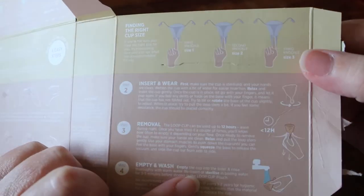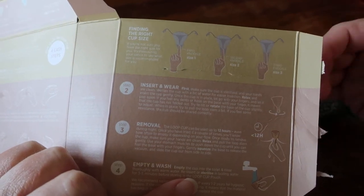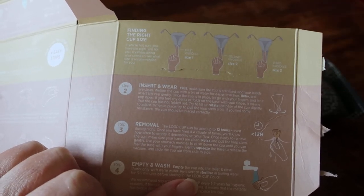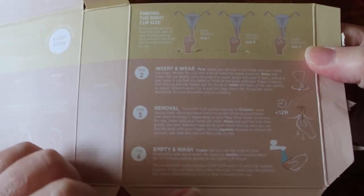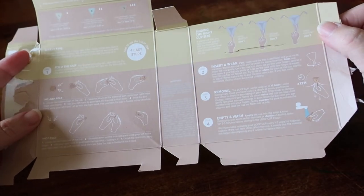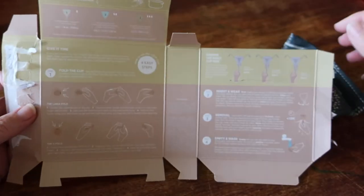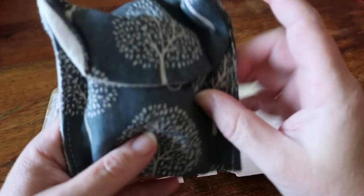It also has a finding-the-right-size guide based on cervix height: low cervix — size one; medium — size two; high cervix — size three. Then there are insert and wear, removal and empty and wash instructions. I actually like when they do the instructions on the box because it reduces the need for a pamphlet inside. Intimina, for comparison, doesn't print their instructions at all — they just refer you to the website, which is kind of cool as well.